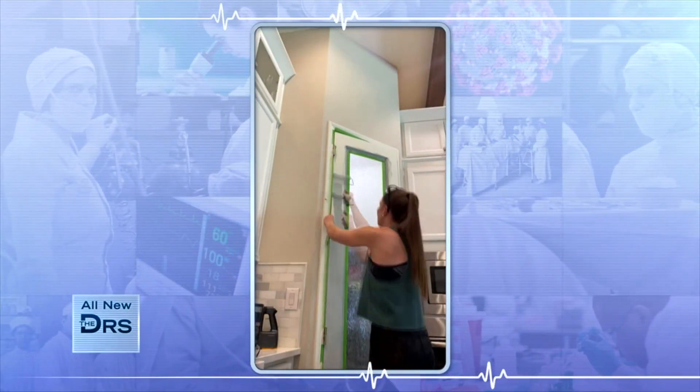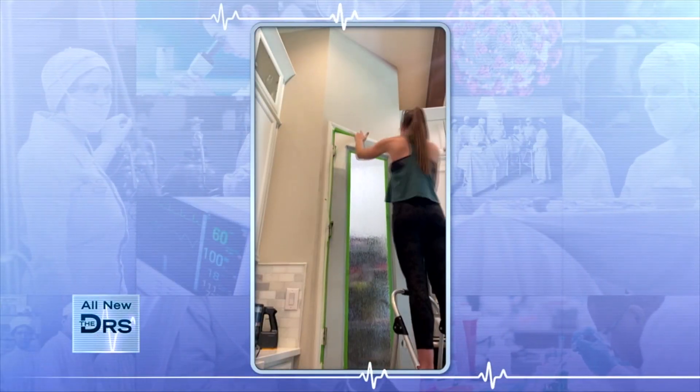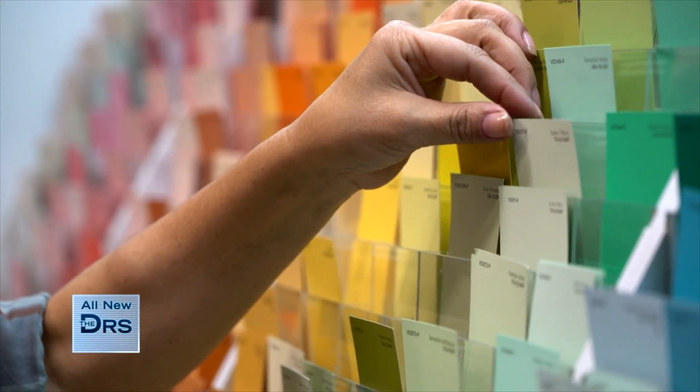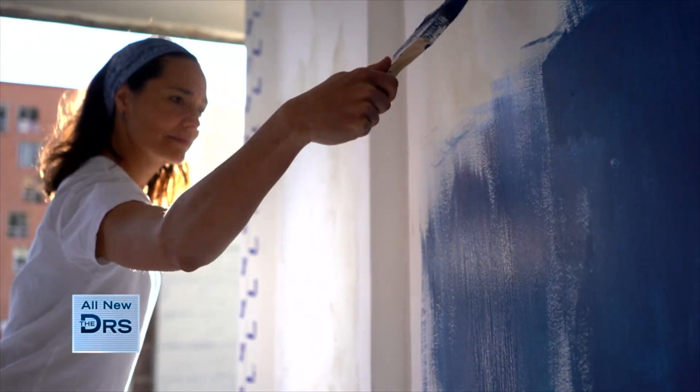Another project I did recently in my home is painted my pantry door. Such a simple, awesome, fun update that now brings color, character, and personality to my kitchen. I added a rug that ties in nicely, and it was like a quick afternoon project. Paint is always, always a good option for a quick transformation in your home.